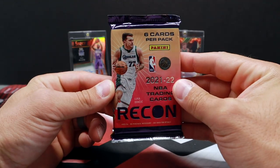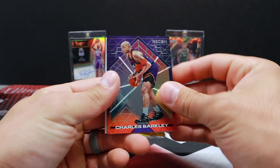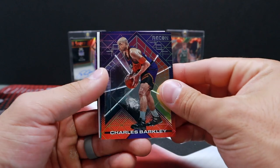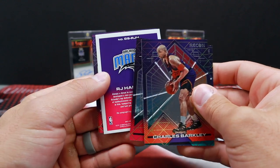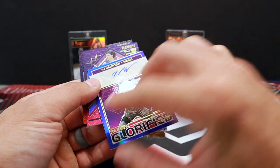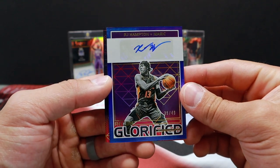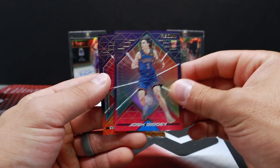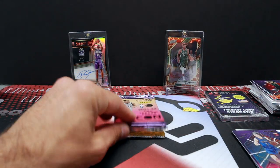Let's check out this Recon — I have not opened this yet myself, though I've seen a break of it. Barkley, Rudy Kaye, John Collins, RJ Hampton. Autograph! RJ Hampton out of 49 — 35 out of 49. Very cool. Josh Giddey rookie — heck yeah. And Robert Williams. Really good looking cards.